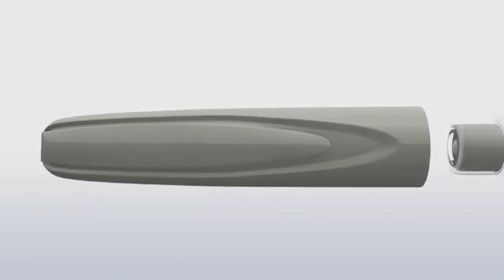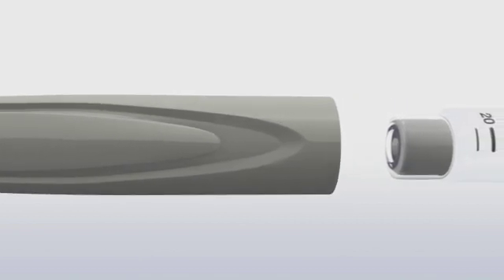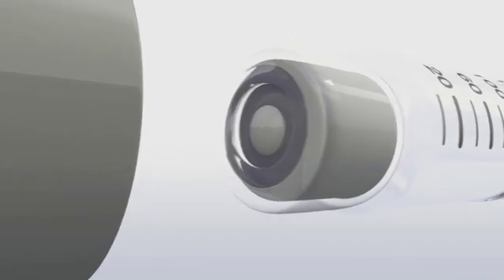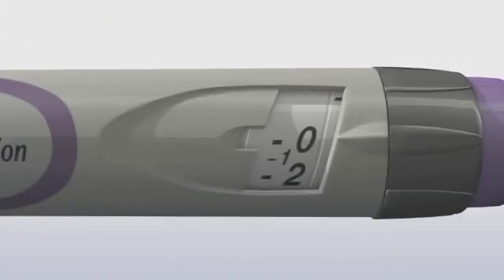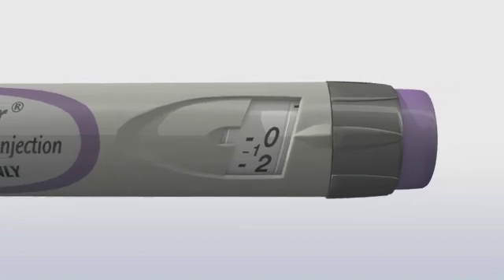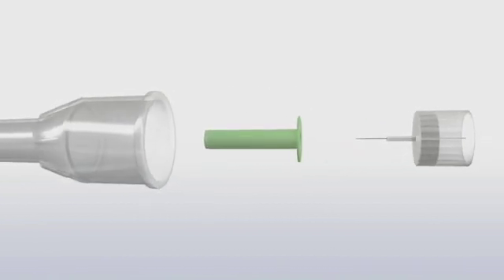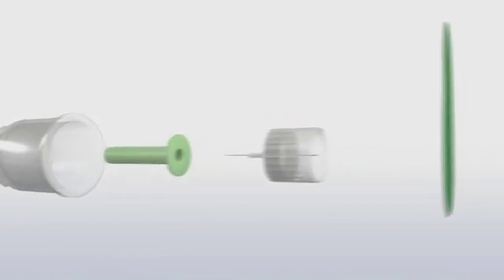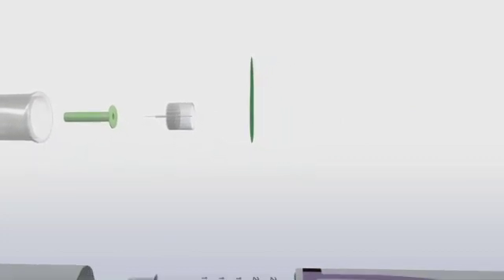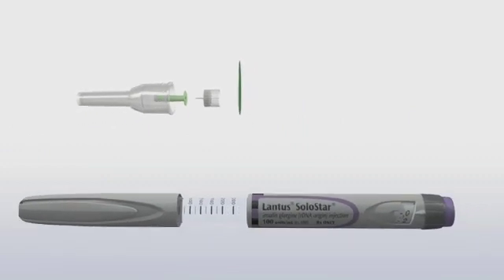This is the pen cap. The pen cap protects the pen when you're not using it. When you remove the cap, you can see the rubber seal, which protects the insulin in the pen reservoir. The dose window has large, easy-to-read numbers so that you can clearly see the dose you're dialing. The pen needle has an outer cap, an inner needle cap that covers the actual needle, and a protective seal. Pen needles are not included with the pen. Lantus Solostar is compatible with Becton Dickinson Ultrafine pen needles.